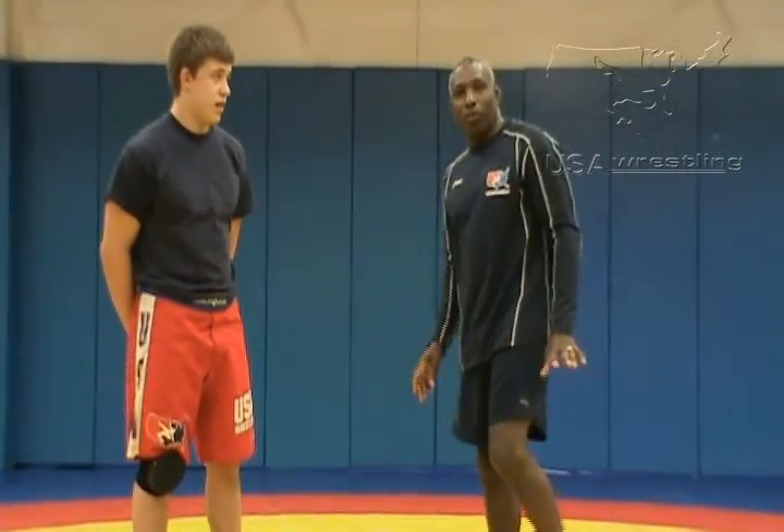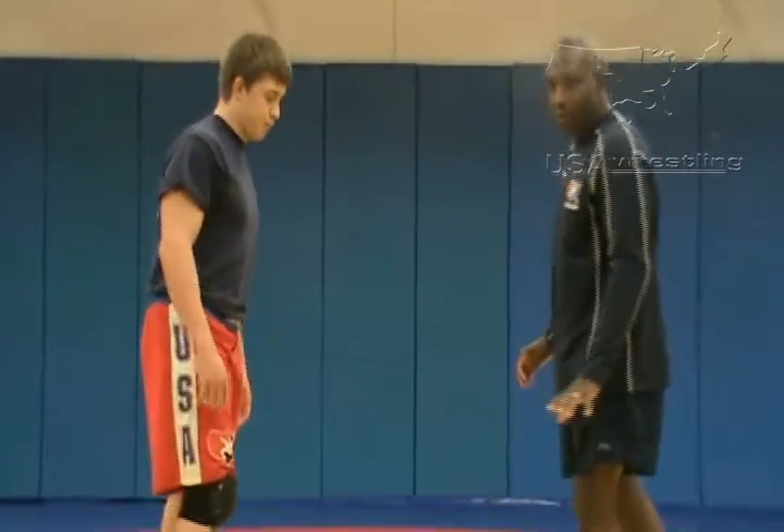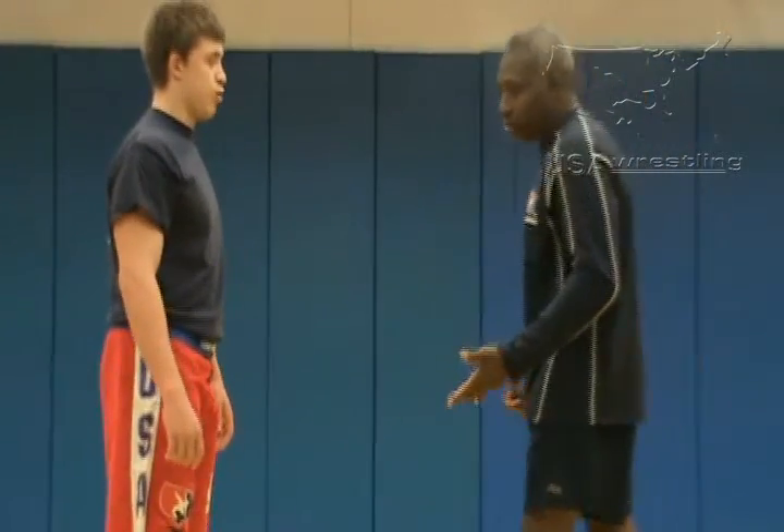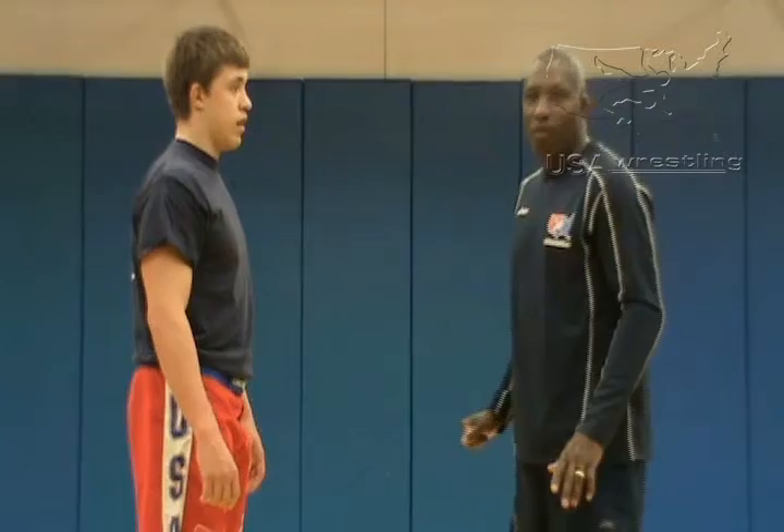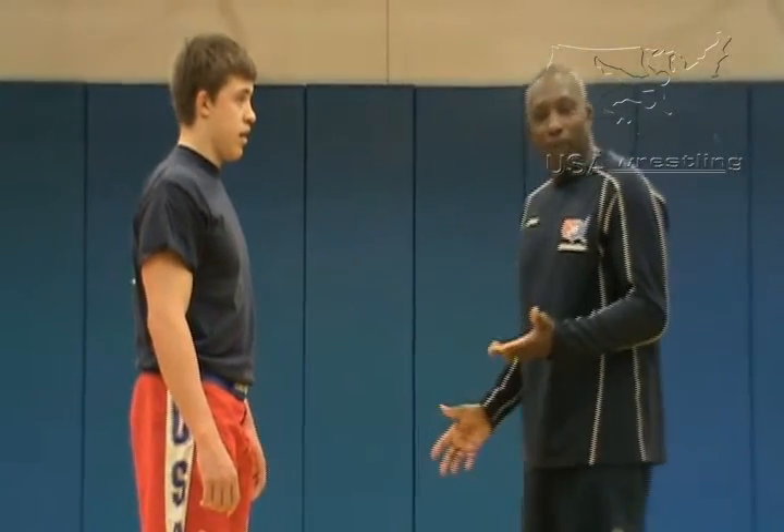Now we're going to, since we have the back step — the kid's got the back step down — we're going to introduce the most primary move that most kids are going to be able to use at level one, which we call the head and arm.